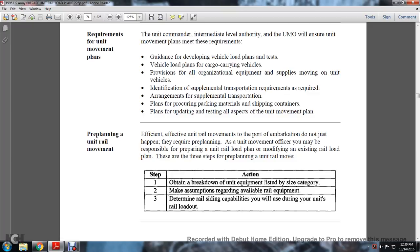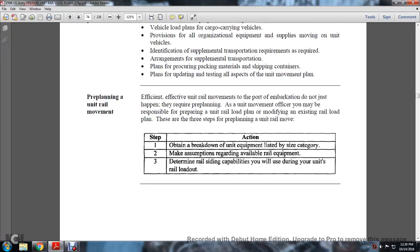Preparing a unit railway movement: efficient and effective railway movement to support embarkment does not just happen — it requires pre-planning. The unit movement officer may be responsible for pre-planning the unit railway load plan and modifying existing railroad load plans. There are three steps to planning the unit railway move: step one, obtaining the breakdown of the unit equipment listed by size and category; step two, making assumptions regarding available rail equipment; and step three, determining rail siding capabilities to be used during the unit's rail load-out.